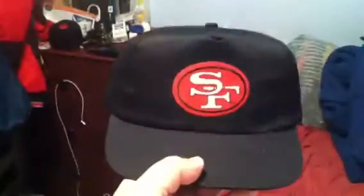San Francisco 49ers, kind of like a trucker, but new with tags. It's made by Logo 7, very old logo. Game Day.